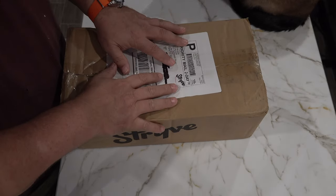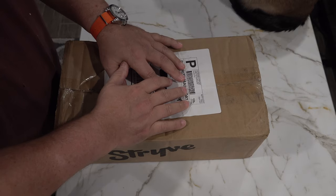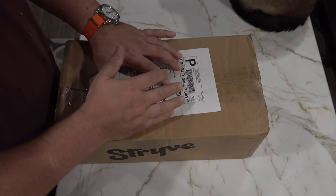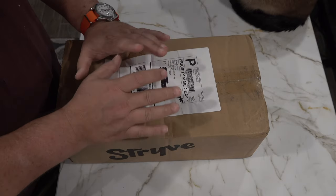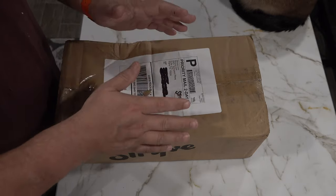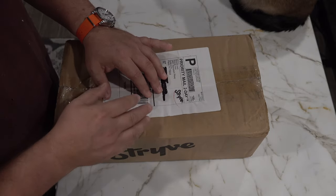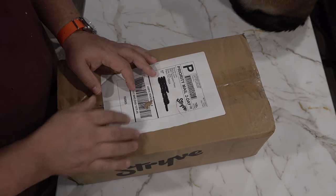Hola freaky people. This company keeps popping up on Facebook. Since I have nothing better to do, I figured I would order this and maybe that would convince them to stop showing up on my Facebook feed. Maybe this channel will become Fred just blowing ridiculous amounts of money on every ad that pops up on Facebook. But in the meantime, let's see what this is about.